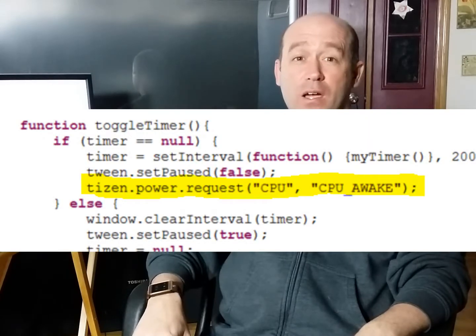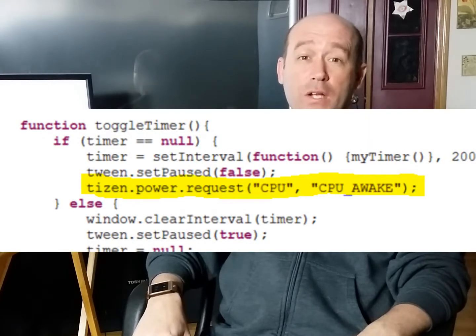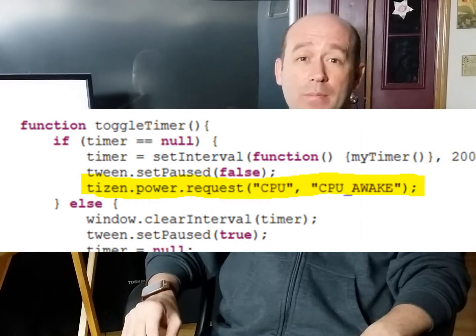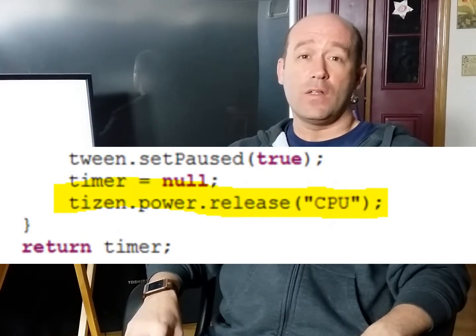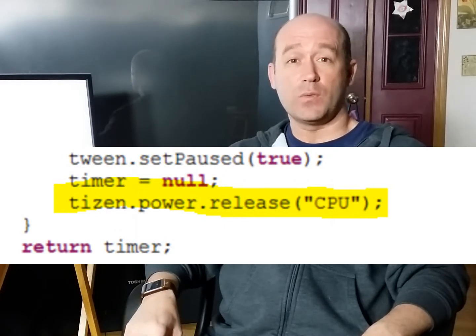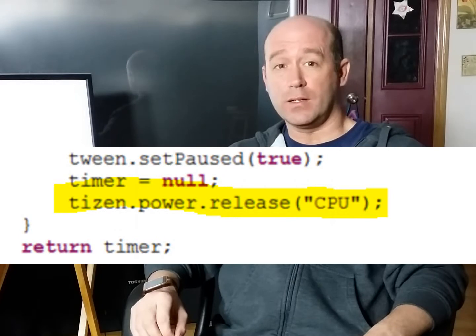I changed the logic to keep the CPU awake while the timer's running. Here's the line of code that I added to prevent the watch from sleeping. So when the timer is stopped, here's the call that's made to let the watch sleep again. This avoids issues with it not working when the watch goes idle.